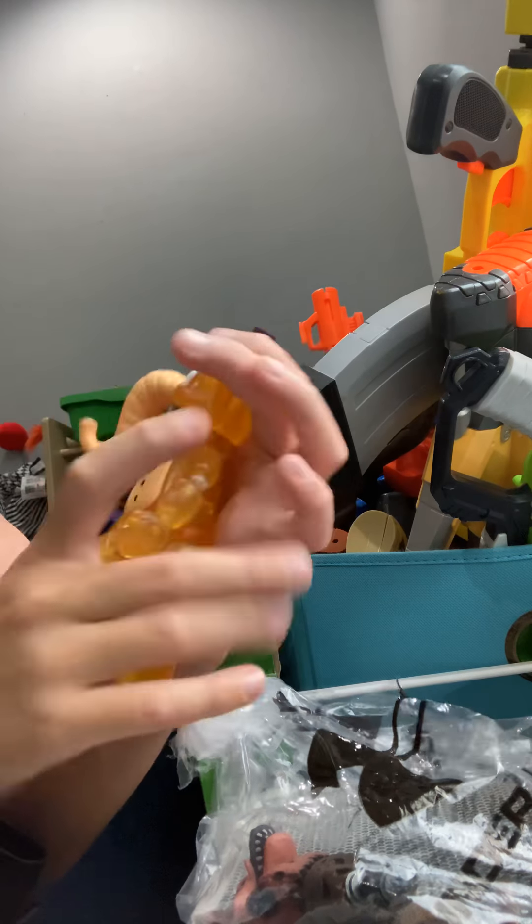Here's Nightmare Freddy. If you guys would like more reviews of things, you can get some. He's a really cool figure. He doesn't come with anything else except a bear head. I like his bear head.